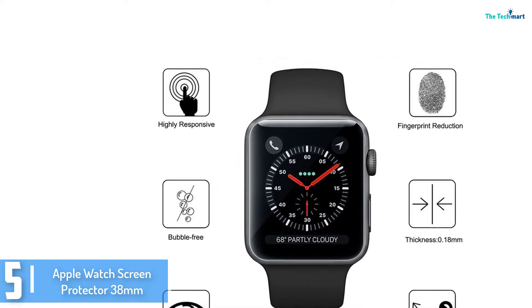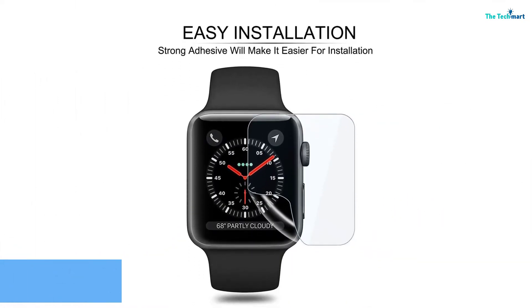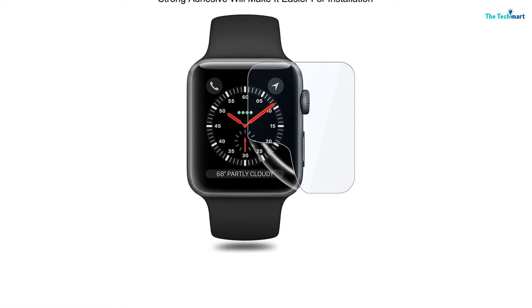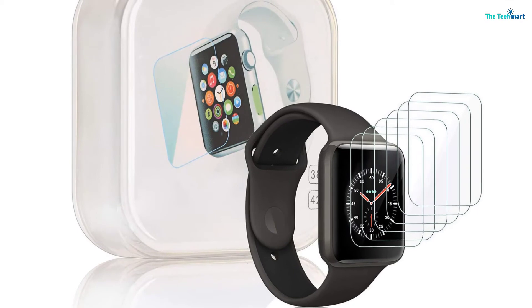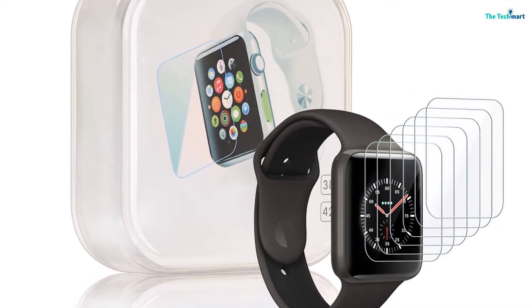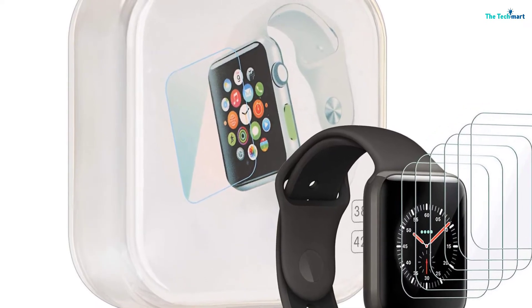At the same time, it offers 99% clarity. It will be very smooth so that you can get the design right without any trouble at all. The liquid skin can be easily washed and reused, and the wet install method means you can install it without any bubbles at all.